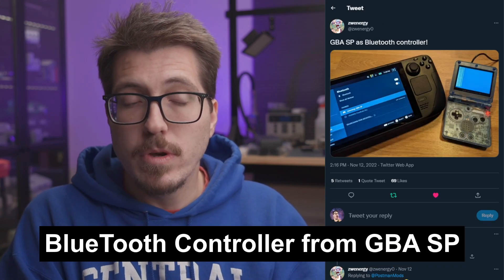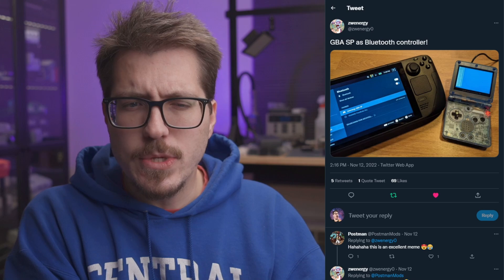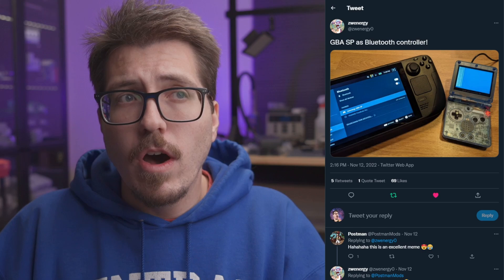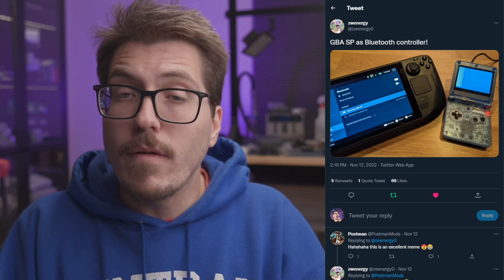I don't have much information about this next post from Zwenergy. He's posted a Game Boy Advance SP that is being used as a Bluetooth controller connected to a Steam Deck, and the Bluetooth controller part is what is interesting. I haven't gotten around to finishing my video on building the Intech Gaming Game Boy Advance HDMI mod, and at this point I'm not really sure I'm going to do that. However, the big win from that kit is the Game Boy Advance replacement PCB controller — they give you a PCB that you can put into the GBA shell with a Super Nintendo controller cable so you can use the Game Boy Advance as a controller. It's a shame that nobody is selling PCBs to make Game Boy Advance controllers for yourself.